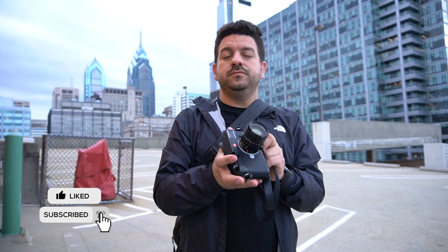Leave me a comment and let me know what you think. By the way, there's two versions of this video — one with my commentary and one without.